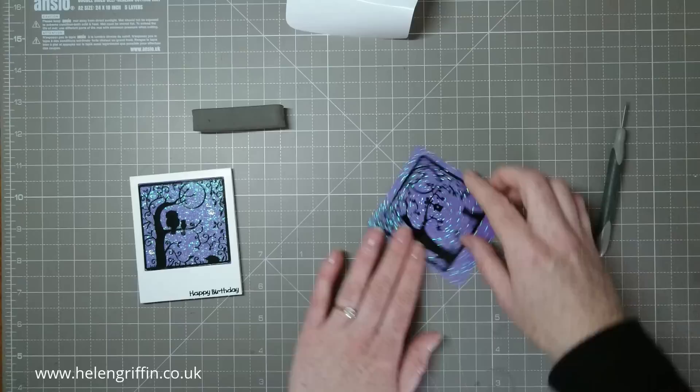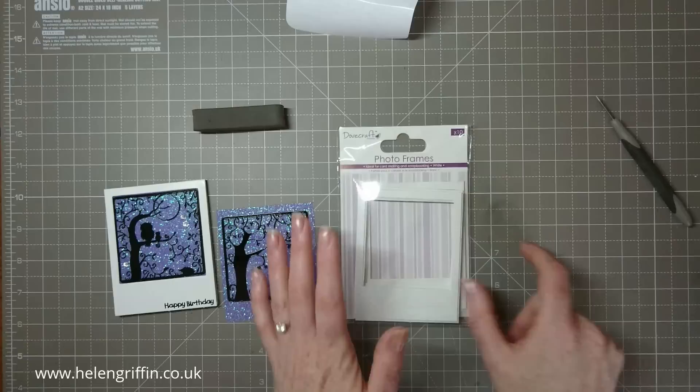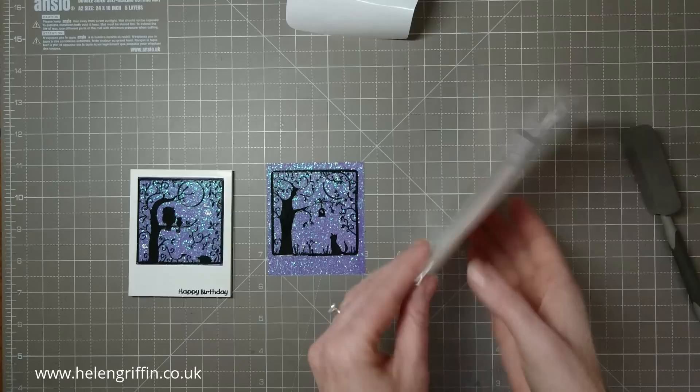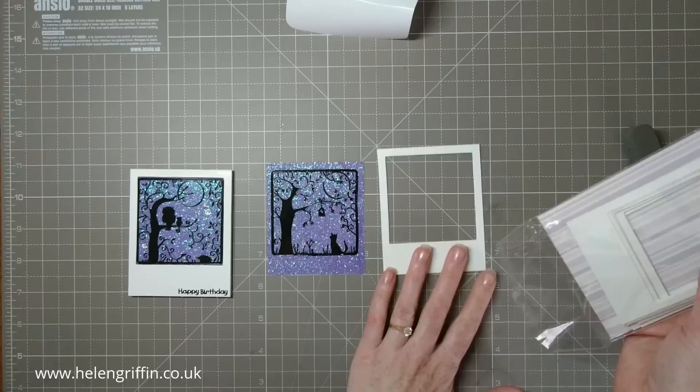For this frame I've used photo frames from Dovecraft in the UK — I got these from Asda. These photo frames are quite popular at the moment, so you can probably pick them up anywhere even if it's a different brand, though they may be different sizes so you'll need to adjust your card to fit. You can also get these on Amazon in the UK. And if you have the new punch board from We R Memory Keepers, you can also make your own frames with that.